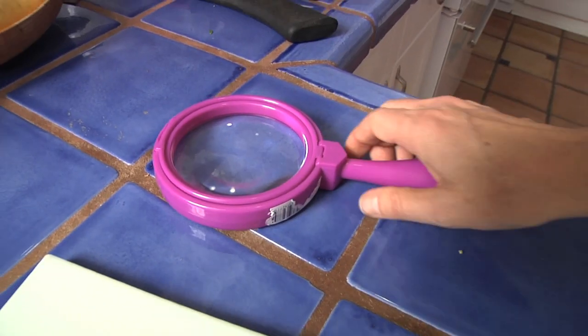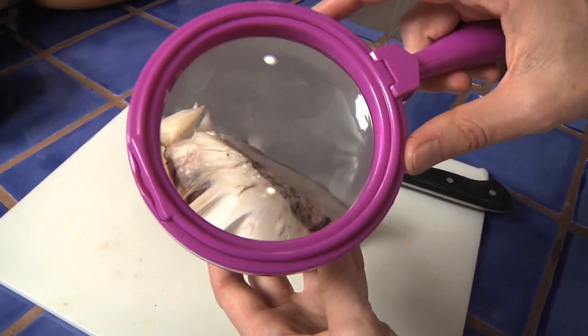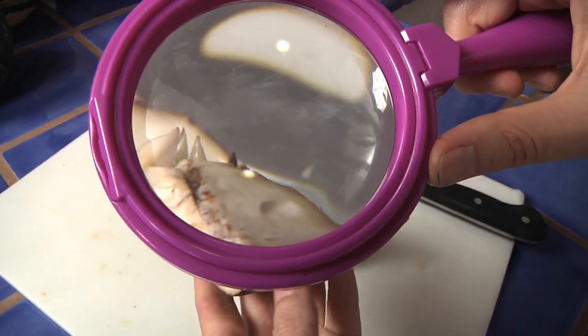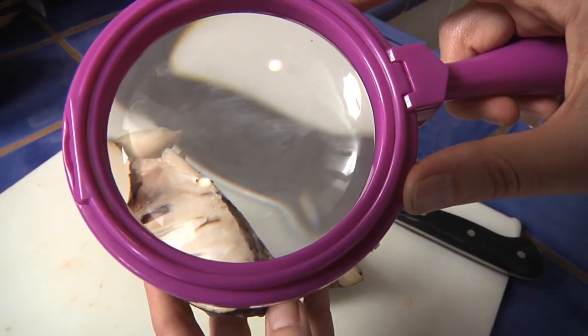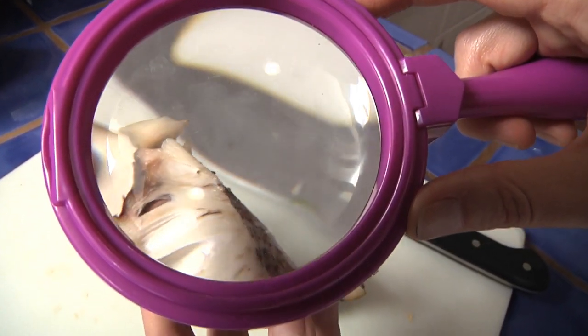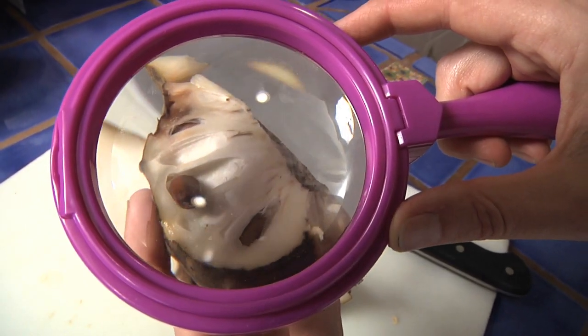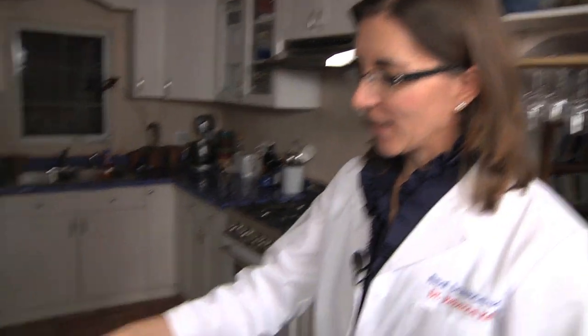Let's see what it looks like with a magnifying glass. With a magnifying glass I can see that the white part is kind of shiny — so it's got some moisture in it, some water. The seeds are pretty brown. And for the grand finale, let's take a look at this.